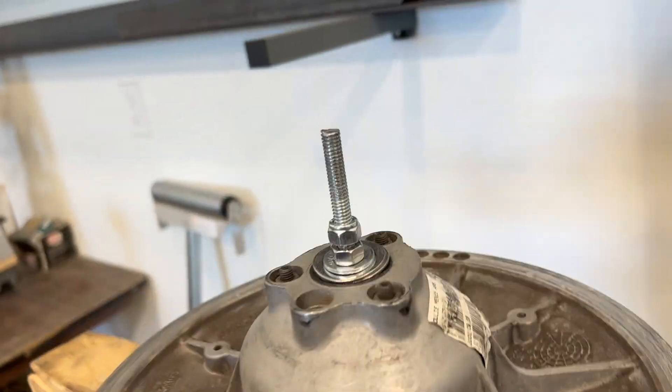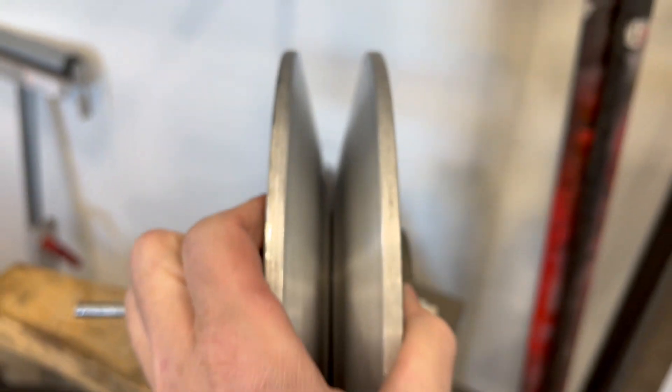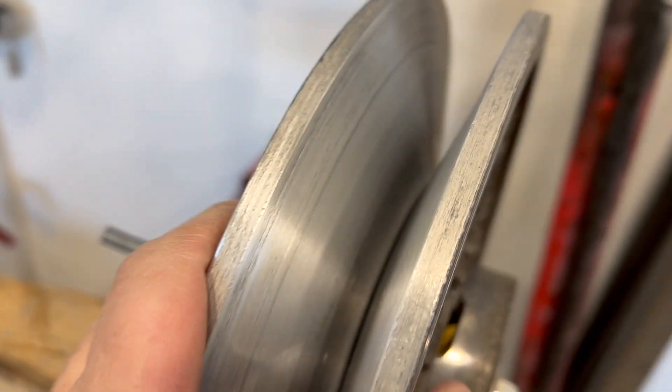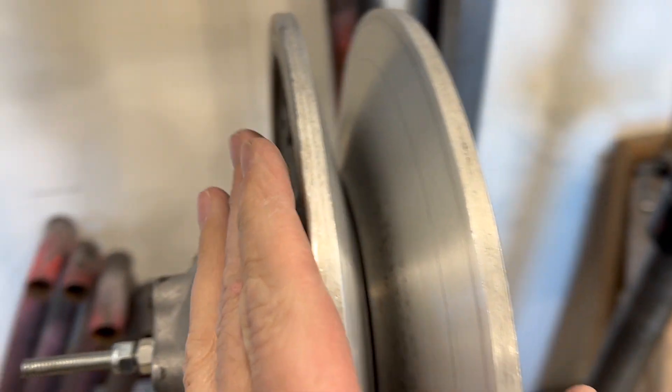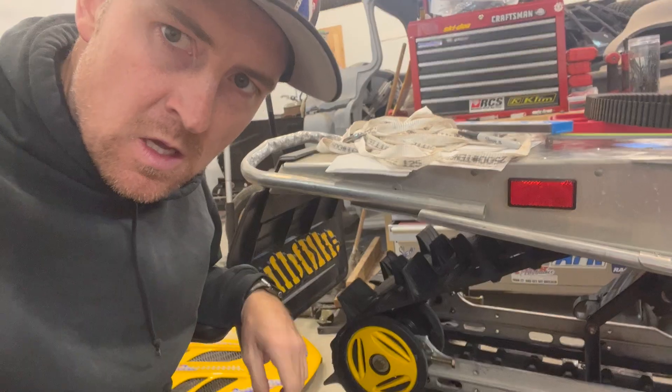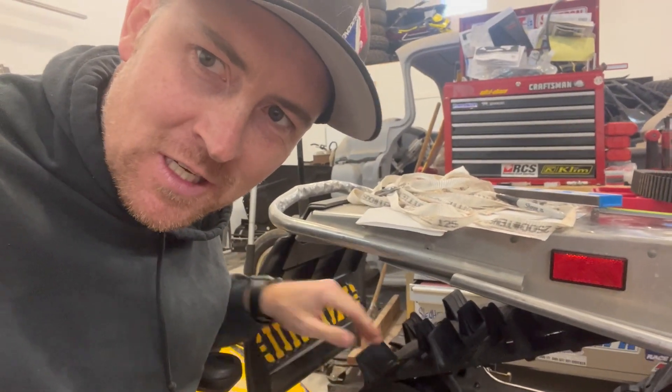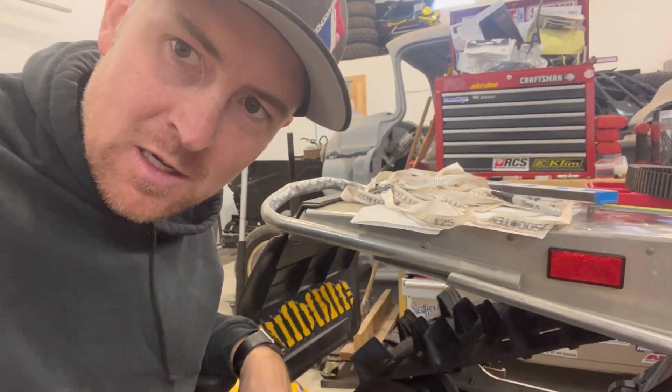They look way better now — they're a lot smoother. I think I'm going to try to run it, so that's pretty exciting. Next thing on the list is cutting off these lugs on the track. I'll get started on that — making a jig and then trying out a bunch of different techniques.